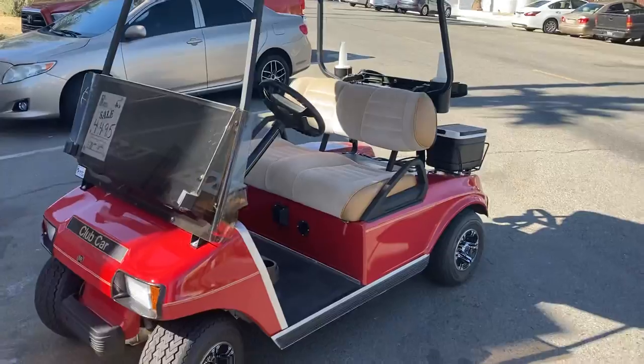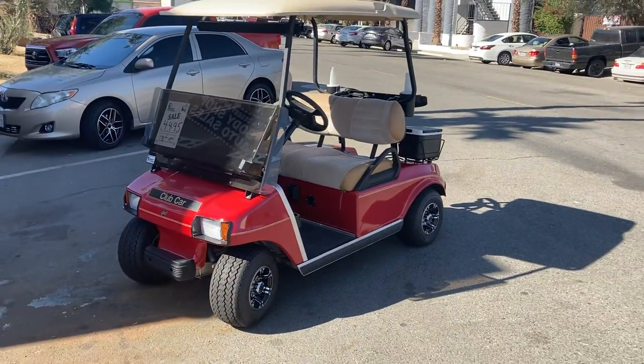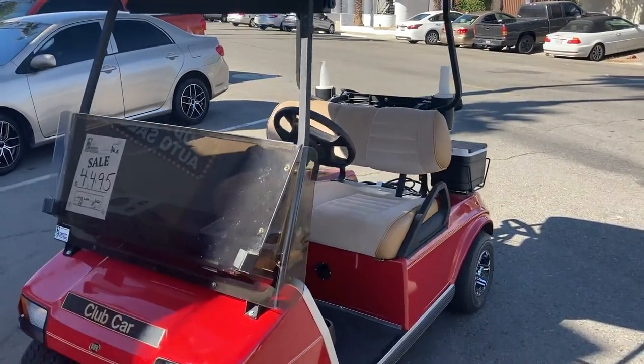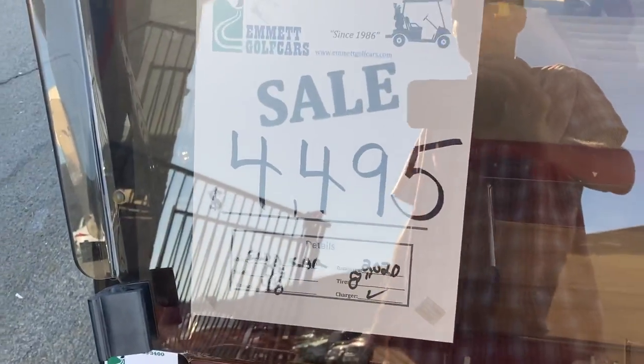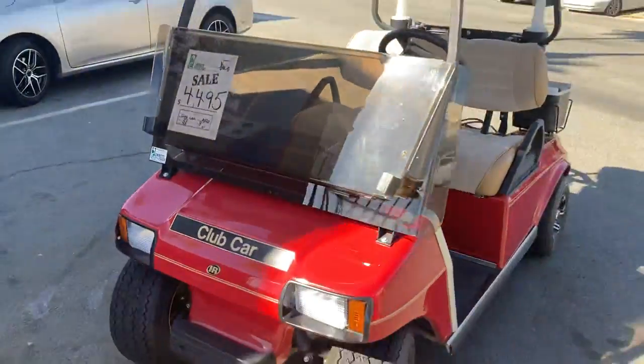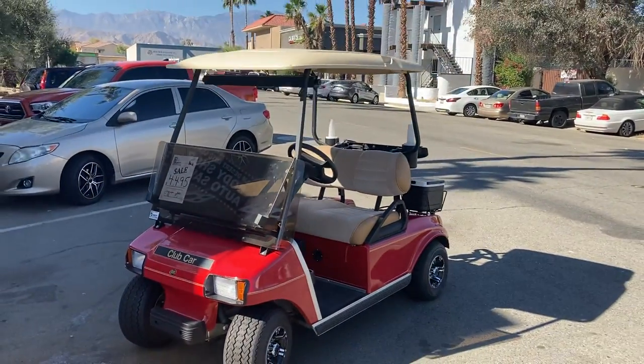And there's the Club Car DS in cinnamon — one of the hot colors with the tan combo — here at the dealership with 2020 batteries, priced at $4,495. Stay tuned.